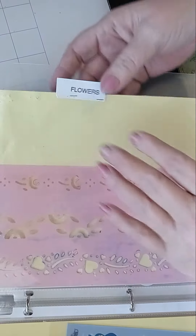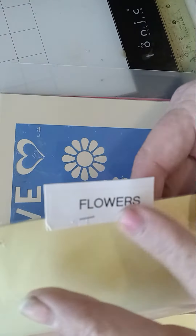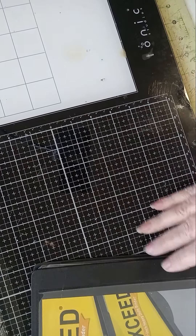I marked it 'animals' and put all my butterflies and birds and stuff like that in there. Then the new stencils I got I marked 'flowers' and put those ones in this binder, and that works great.